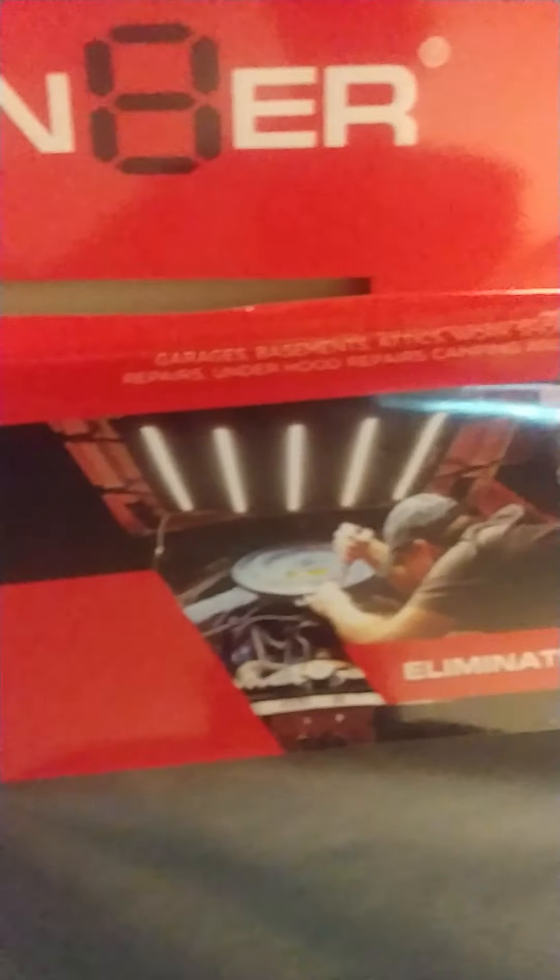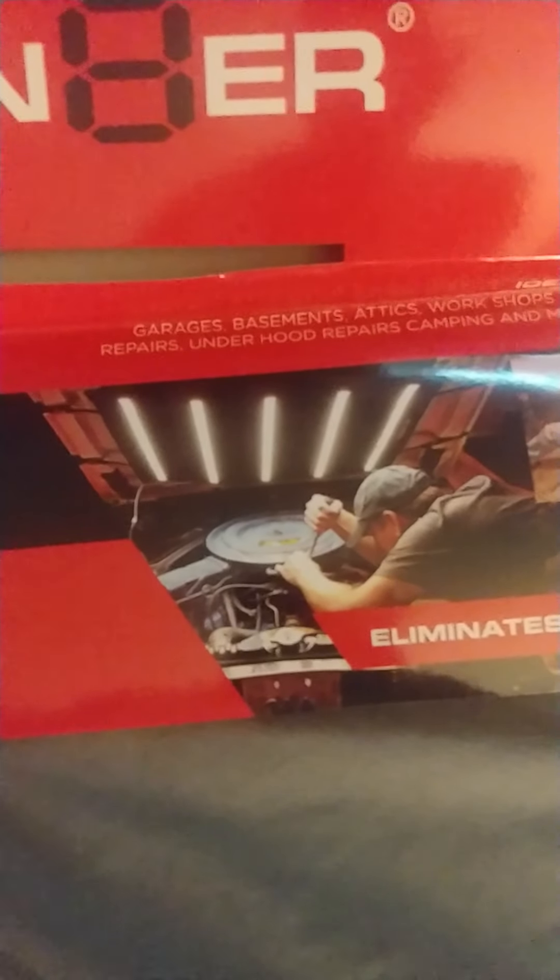All right, this is what we got here. I've been seeing these and I've been wanting one, so I'm going to unbox this jewel. It is the Illuminator. It's a set of lights that goes under the hood of your car.